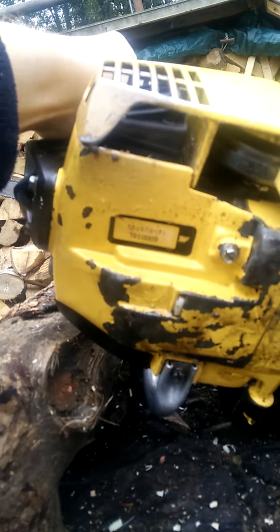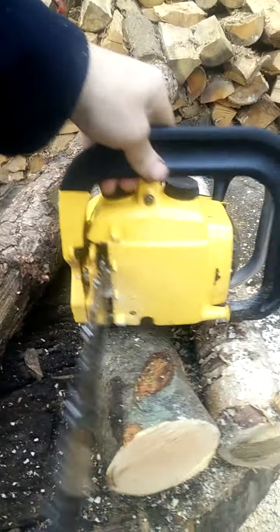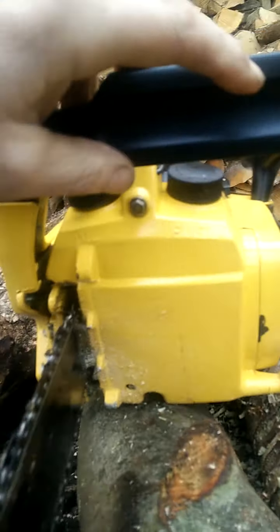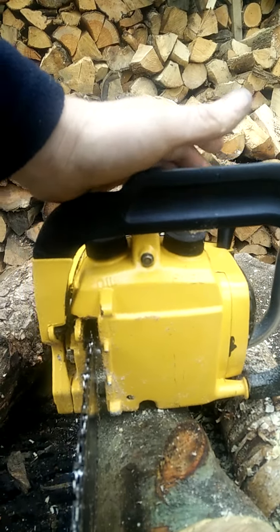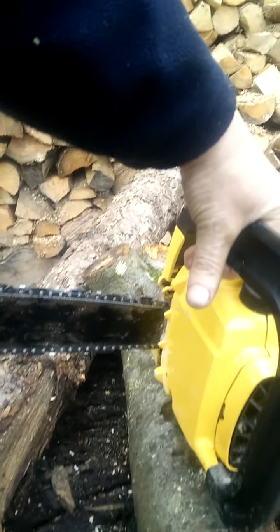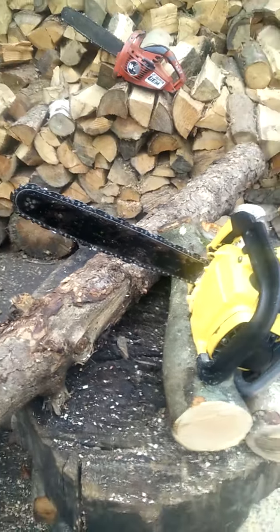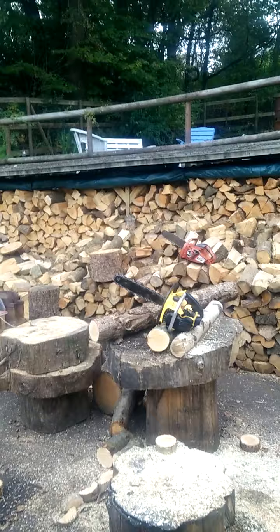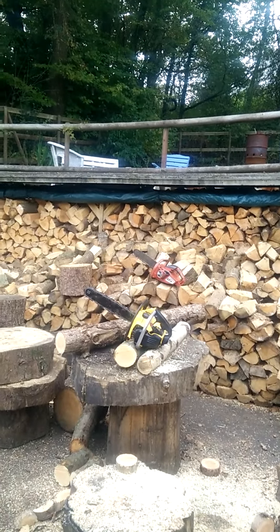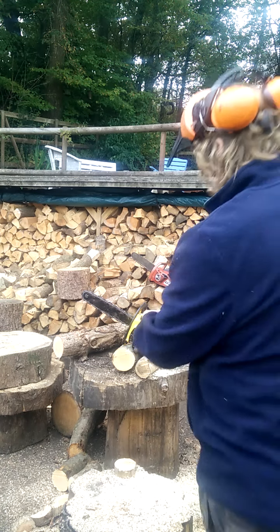That's the serial number there if any of you wanted to look that up. And to the front, which is just as good — virtually no wear whatsoever. Just a beautiful, barely used example of a McCulloch 130 with hardly any use. Really powerful in the cut too — I know that's only relatively small timber, but that's just a gorgeous, gorgeous running engine.